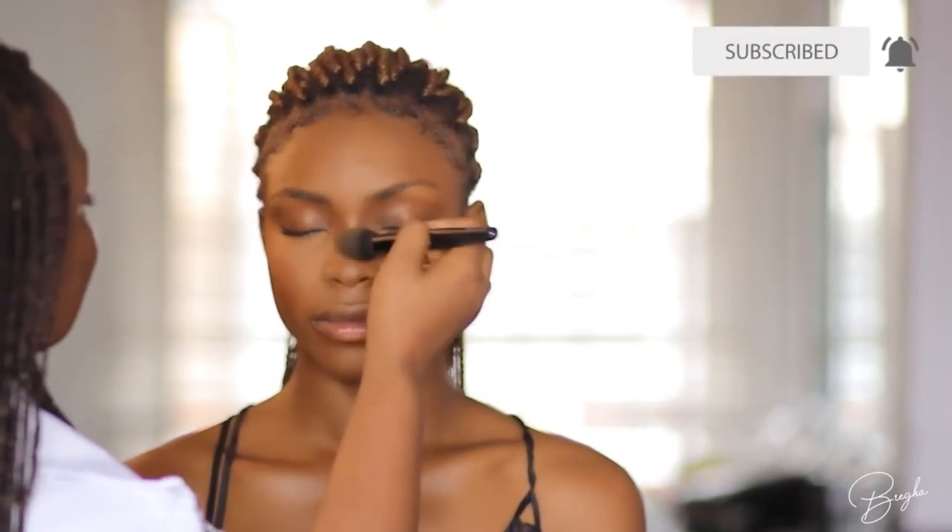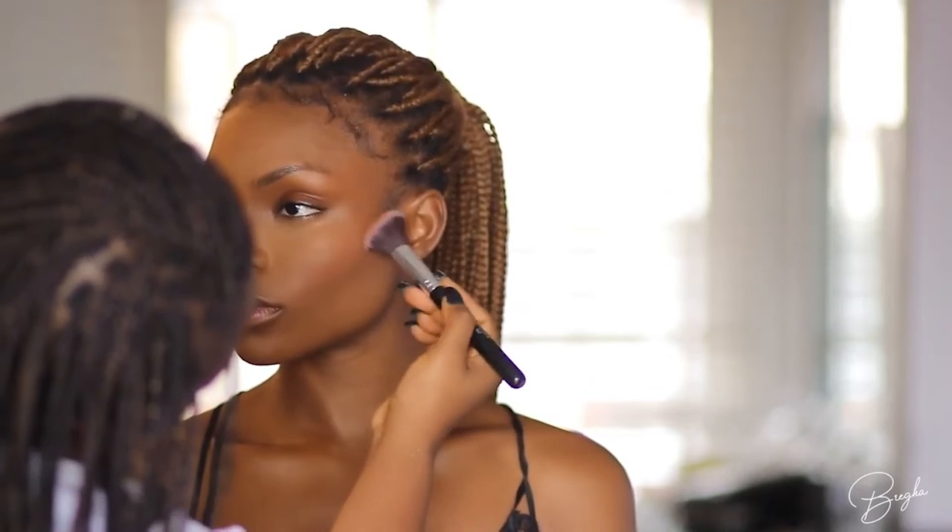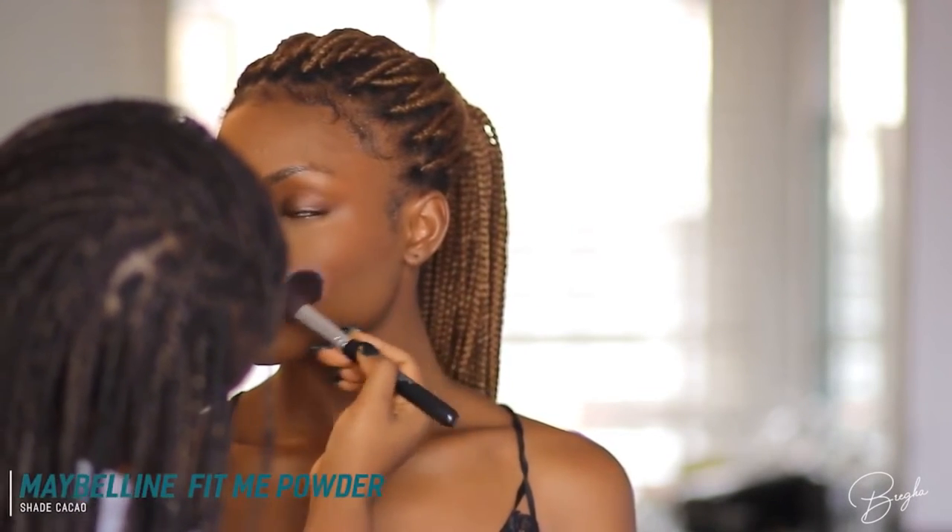Now I'm patting in some mineralized skin finish powder underneath the eyes to take away the cast from the powder and make sure I have a seamless blend from the contour down to the highlight. This is what our model is looking like so far — her face is already looking really snatched. Now I'm going in to contour her nose using Fenty Beauty bronzer in Mocha Mommy. I really like this shade because it's very neutral and it really helps to contour. I'm blending out the edges with the same brush, then for a little extra contour I'm going into Maybelline Cacao — it's a very cool-toned, dark shade.